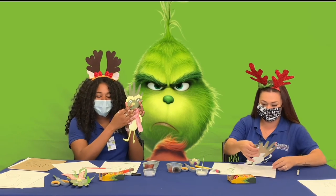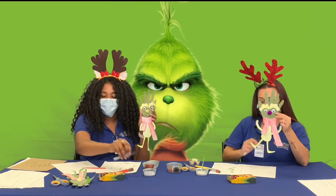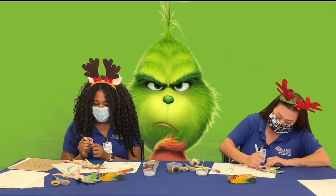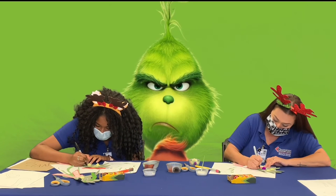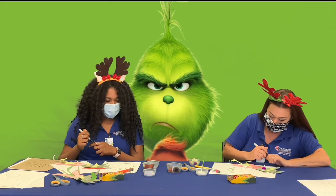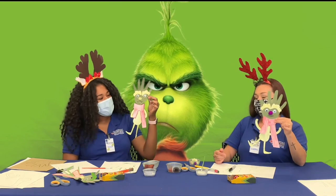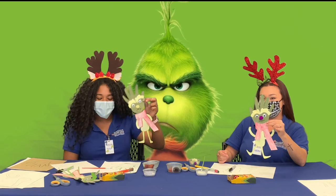We are almost done. Next we're going to get our pen or pencil and draw on a smiley face or a frowny face, whichever you'd like. I'm going to draw a smiley face for the Grinch — maybe someone knocked on his door and got him upset, so he's kind of happy, kind of not. As you can see, we are done. Ours are a little different, and it's perfectly fine for yours to be a little different too.